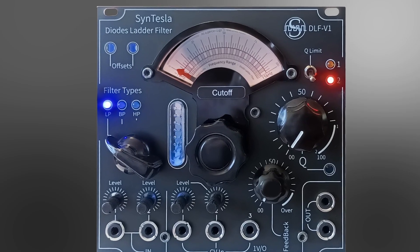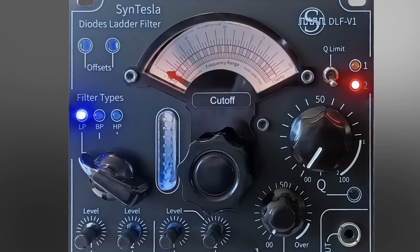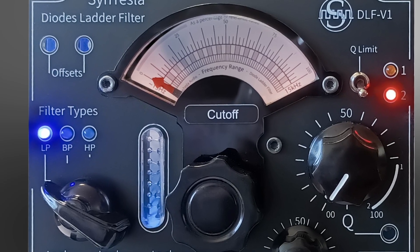Cintesla is proud to present its new voltage-controlled Eurorack format filter, the DLF-V1. This filter is based on a Sallen-Key topology and offers three types of filtering: low-pass, high-pass, and band-pass.